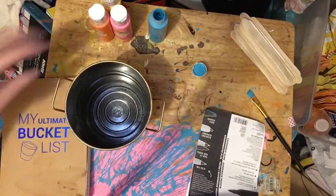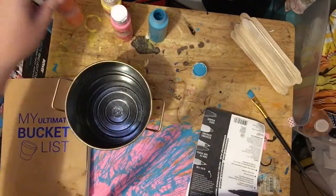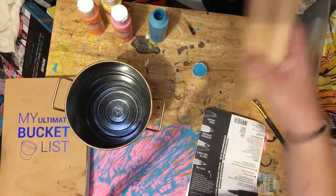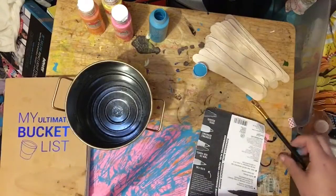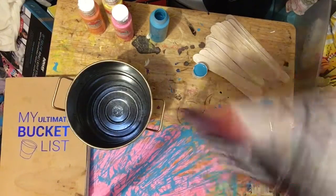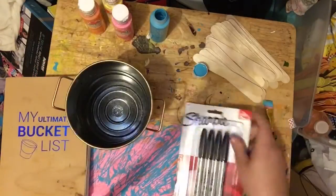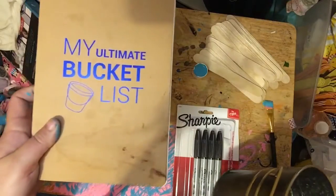For this project, you are going to need paint — however many colors you want, I used four different colors. You're going to need some popsicle sticks; the jumbo kind works the best. You're going to need a paint brush, some Sharpie markers, a bucket, and your bucket list.